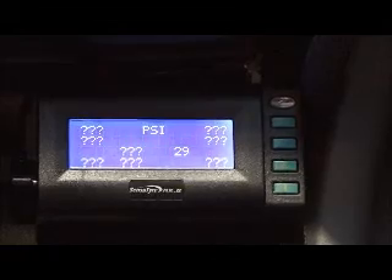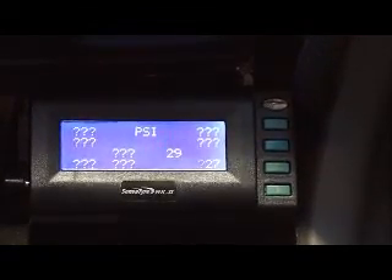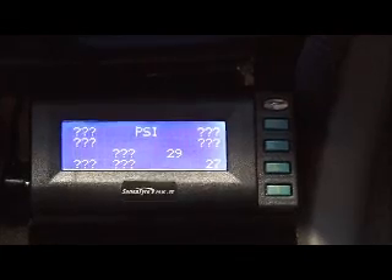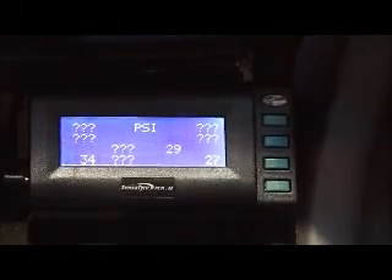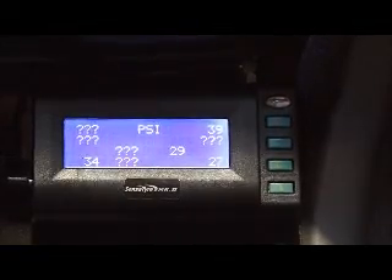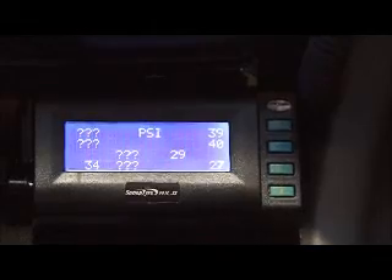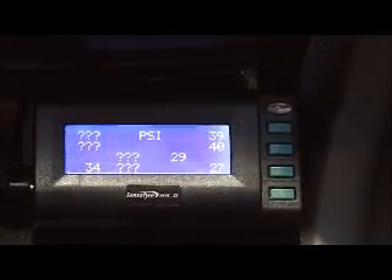Hi, Peter from Hannibal Safari. We're going to show you our Sensor Tire Mark II Tire Monitor today. It's the 14-wheel kit. At the present moment, it's set up to do nine wheels. We've just turned the unit on, and as you can see, we've got a series of numbers popping up on the screen. Those numbers are actually our pressure coming from the wheels on the vehicle we're currently sitting in.